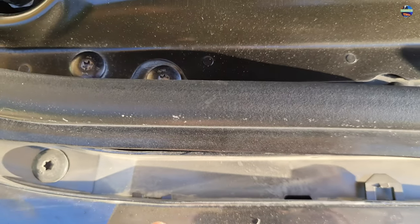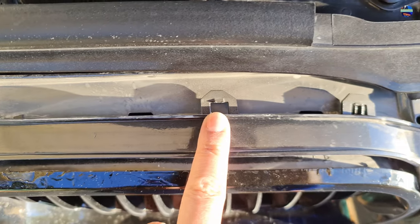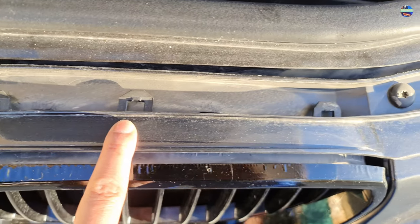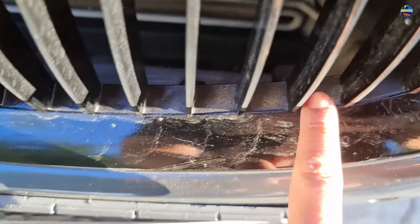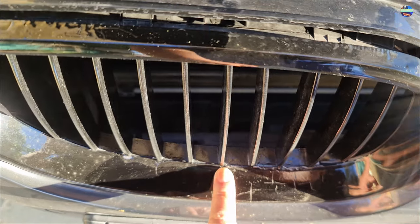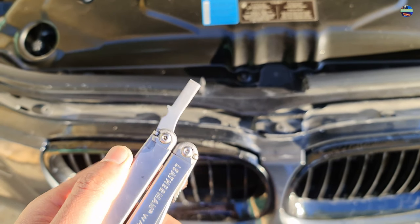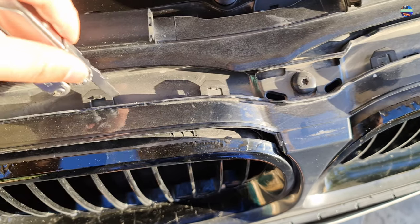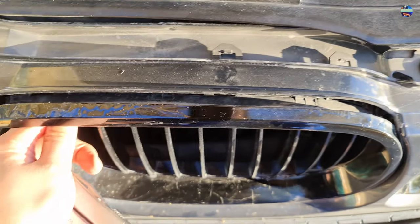Then we need to remove these plastic tabs — I'm pointing out where they are and the location of them. As you can see, some of these tabs are already damaged because of the previous painting process. I'll be using my Leatherman tool, or you can use a flathead screwdriver.